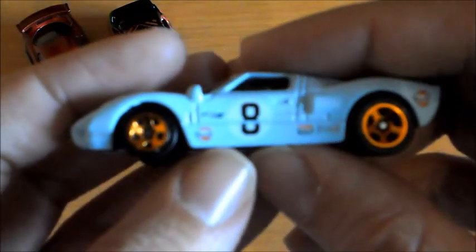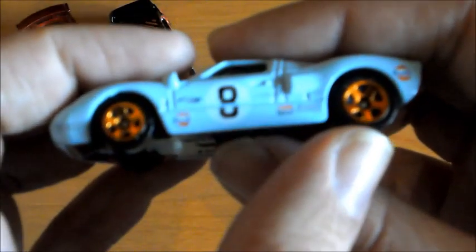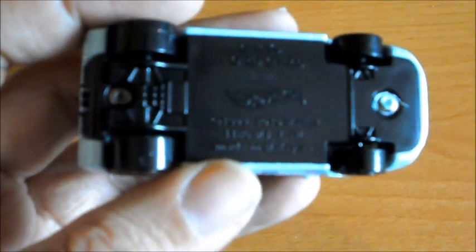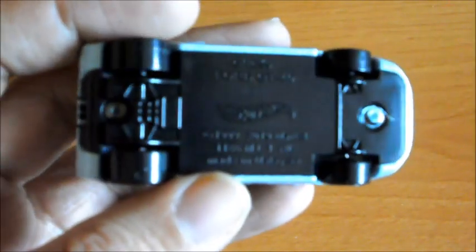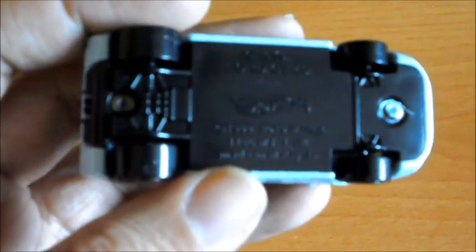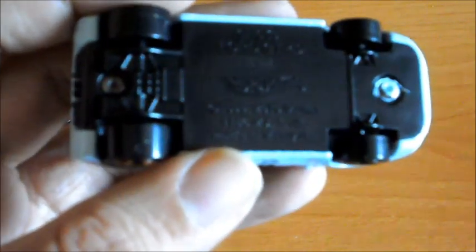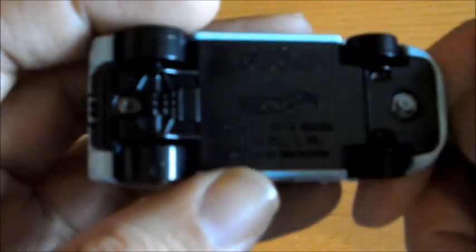Las llantas son preciosas también. Además vemos algo muy de coches americanos: ruedas de atrás muy grandes, ruedas de delante algo más pequeñas. Es precioso, es una maravilla. Por debajo nos pone la información de siempre: Ford GT, fabricado en Malasia, Ford GT40 además pone, e incluso nos viene el año de fabricación. Los dos contrachapados, aunque este está un pelín mal. Fijaros por detrás lo bien que le han hecho los tubos de escape y todo. La parrilla le queda genial. Es maravilloso.